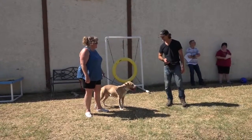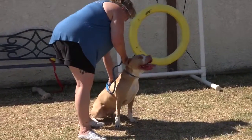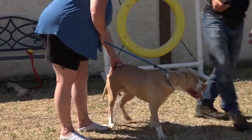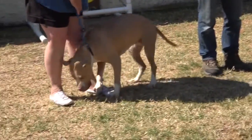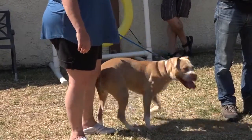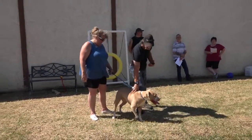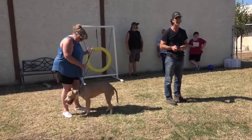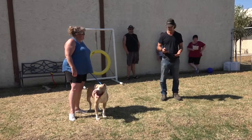Next — dominance test. Push down on her back. When I say push her down, I don't mean crush her into the ground — just apply pressure. She's either going to stiffen up, become compliant, snap, melt under pressure, or be indifferent. This dog is totally indifferent. She's confused — remains relatively neutral and unresponsive. This dog doesn't really know how to be a dog — that's what you're looking at here.